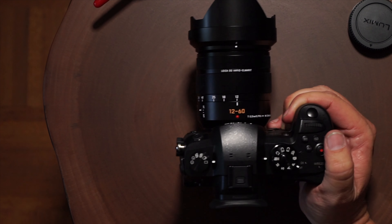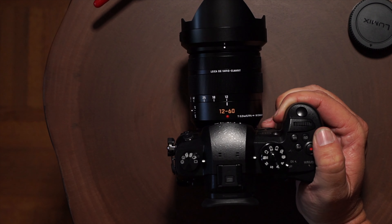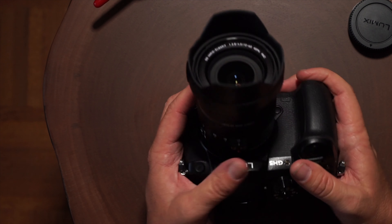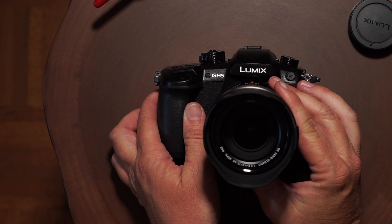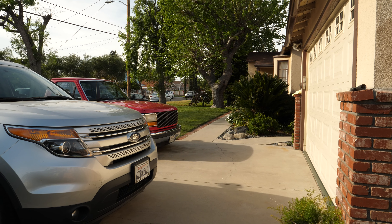The lens does not feel cheap — it's a very nice lens. I think in Europe this is the kit lens that comes with the camera, not in the USA, at least not yet. But I wanted to check out this lens and see what it's like. There's the Lumix GH5 — let's look at some sample footage coming up and see what the camera's all about.